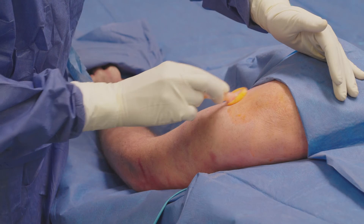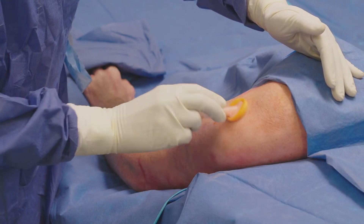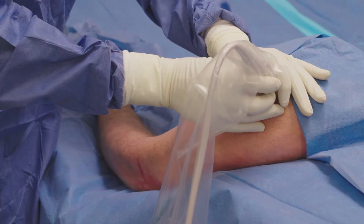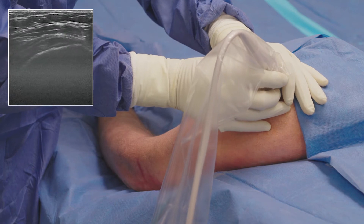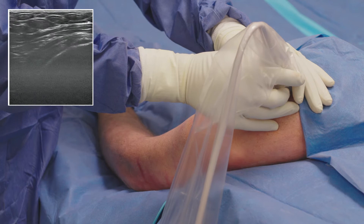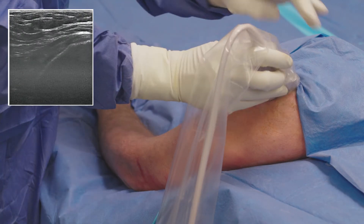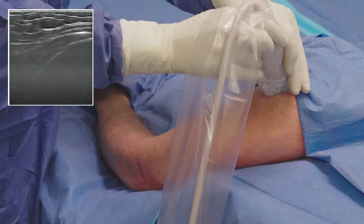Prior to the procedure, the patient is draped and prepped in a sterile fashion with the patient being placed in a beach chair position to access the shoulder. The procedure is performed under ultrasound guidance to visualize both the pathologic tissue as well as the positioning of the TenJet device. A layer of ultrasound gel is applied onto the probe cover as well as on the surgical site to increase the transmission of sound waves.